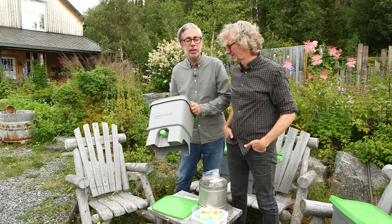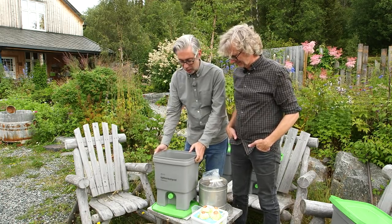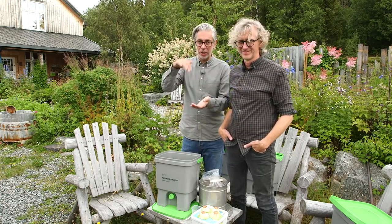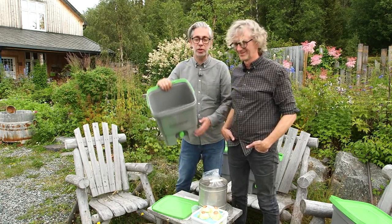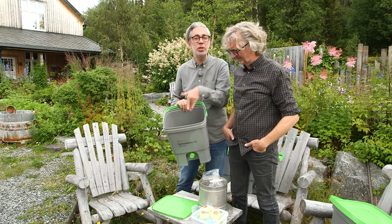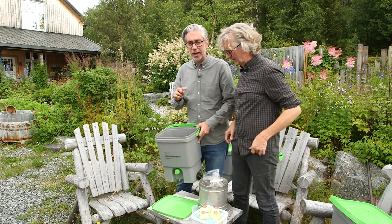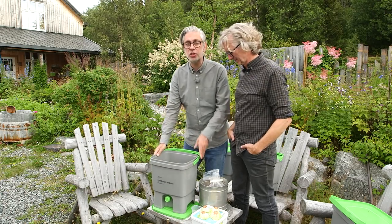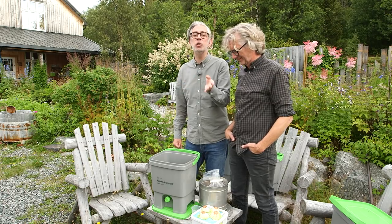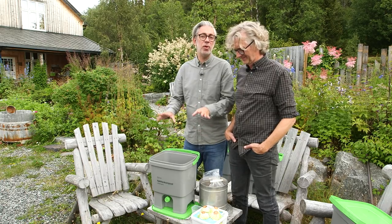We purchased these buckets and they were quite expensive, but it's actually possible to do it way cheaper. You take one bucket and put it inside another, and what you need to do with the bucket on top is drill holes with a drill — and you get the same principle. We've never done that ourselves but I checked on YouTube and you can find a lot of tutorials on Bokashi and how to make your own buckets.